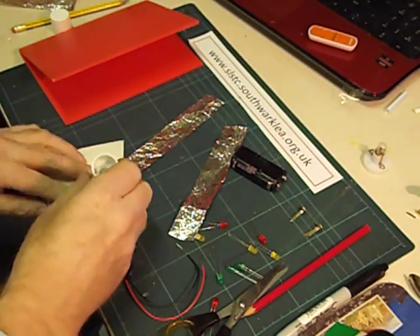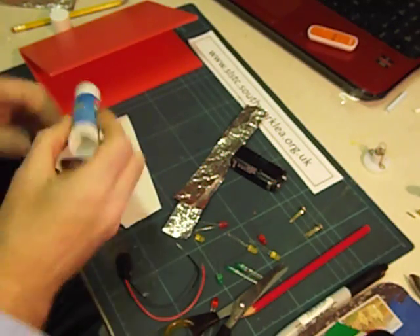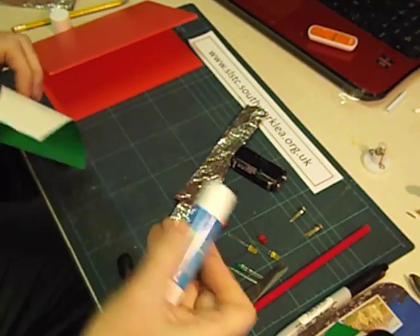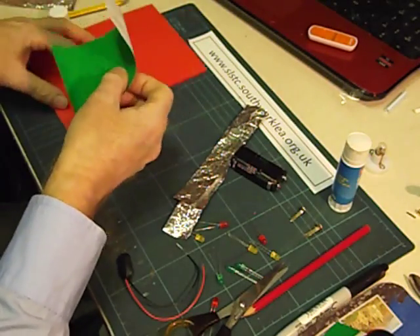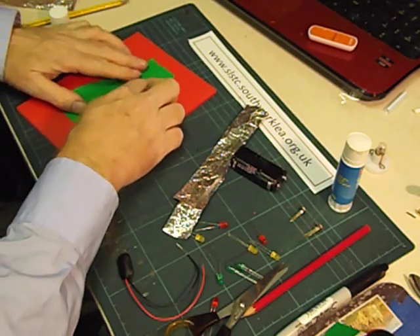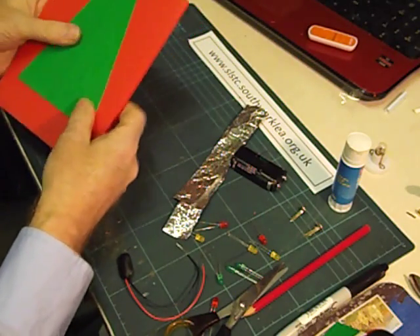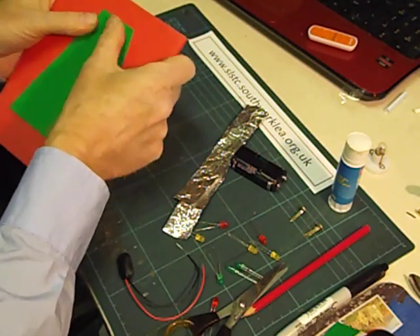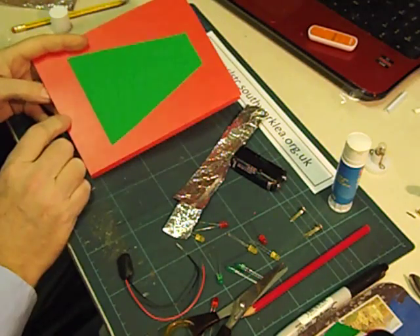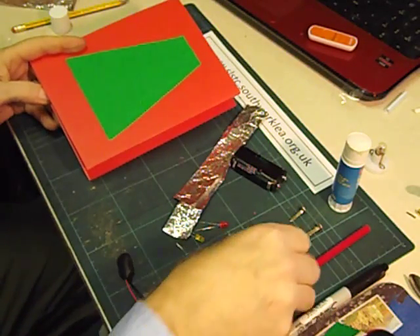I'm just going to glue the tree on. When I do this with pupils we have lots of decorated material and glitter to make it as colourful as possible. There's our basic tree shape. We're now going to decide how many LEDs we're going to have and make some holes for them. I think I'm just going to have 3 LEDs.